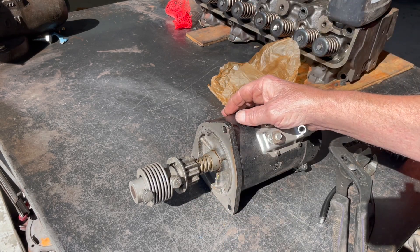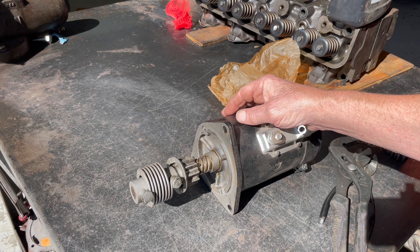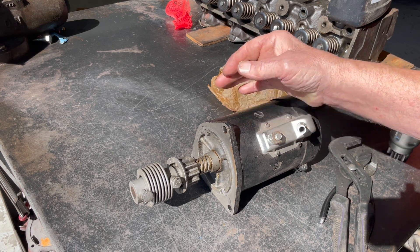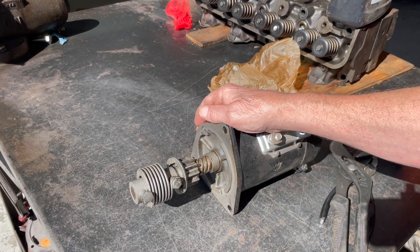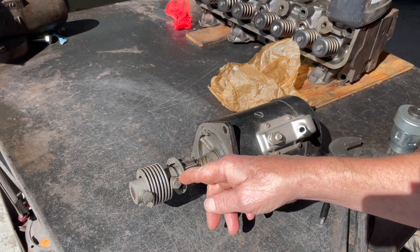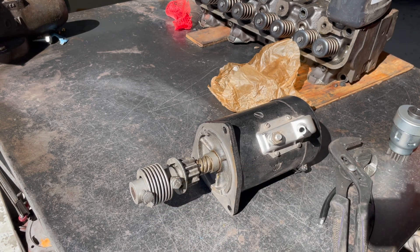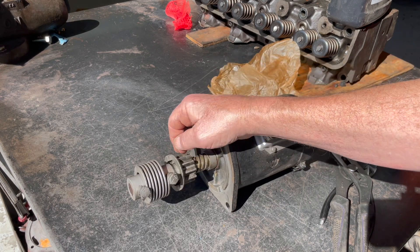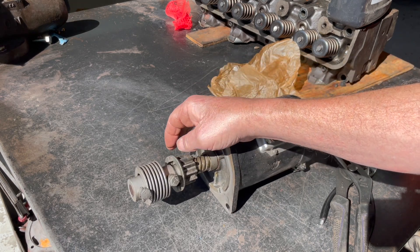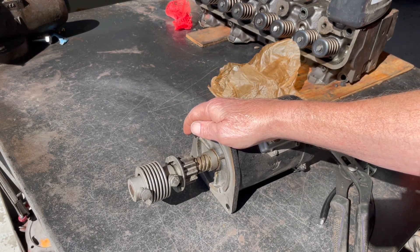Sometimes it's worth a try to stick a pretty good magnet on the flywheel and roll the flywheel around to see if it'll pick the bolt up. If you have it off and you're replacing the Bendix, you need to make sure you've got good tabs to bend over. Some people use these Bendix with 12 volts, and when you do that, it really kicks that starter ring hard.